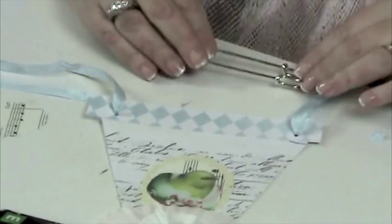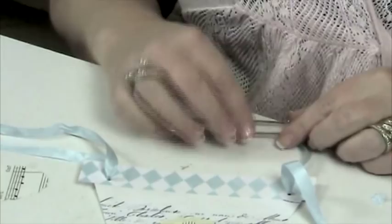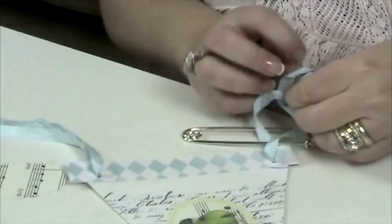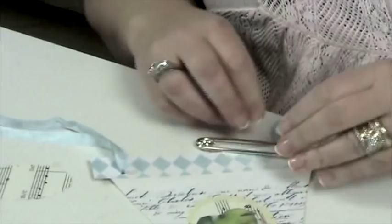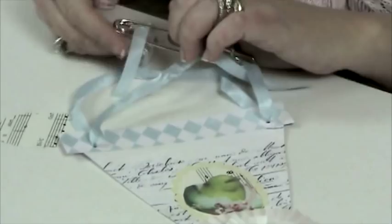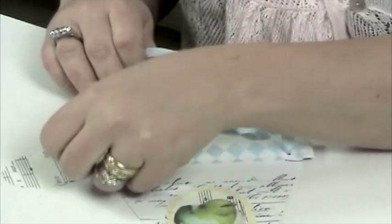Hang it so the hole is facing to the left-hand side, then loop the ribbon through and tie it off. Repeat this on the other side as well, making sure you get your first piece as taut as possible so it hangs evenly. Pull it so your bows are up towards the top, then add a few more strips of spring-colored ribbon.